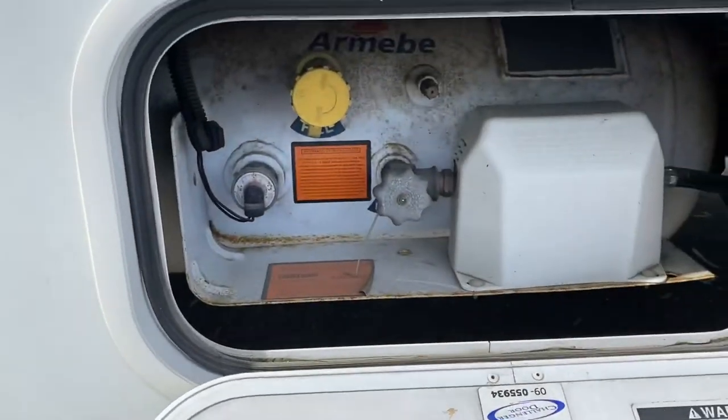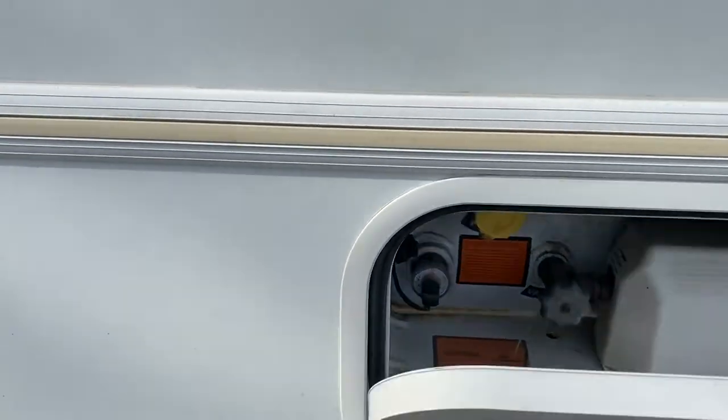As we go outside and look at things — we've got propane here. It needs to be filled back up after your usage; they turn it full.